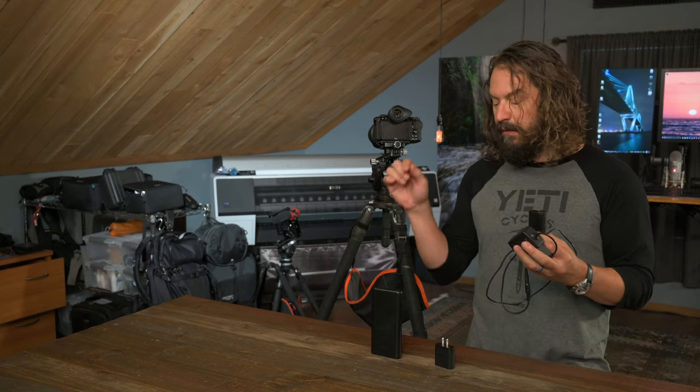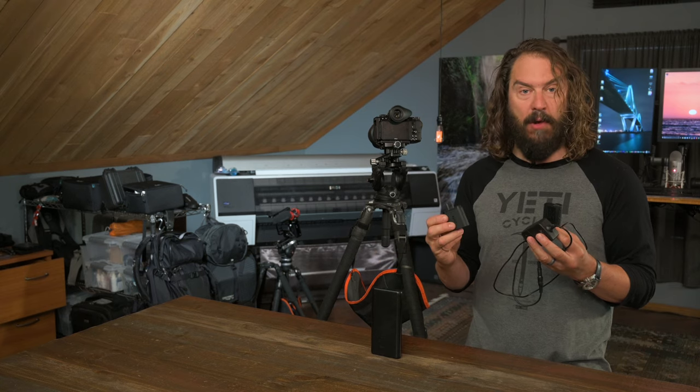Really quick, I'm going to show you how to use this to power whatever camera you use off of a USB power brick or a standard wall charger.